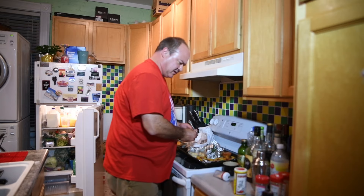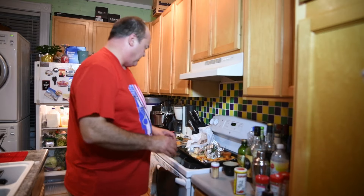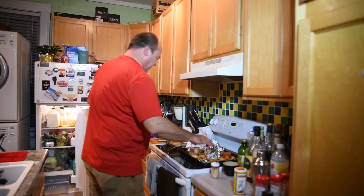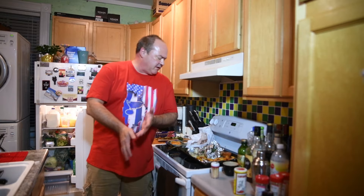I'll put the asparagus out there about the same time. I'll wait a couple more minutes and maybe put the peaches out there with about 10 minutes left to go — just enough to get them nice and warm and soft. I'll keep them on an indirect heat, but they'll cook up nicely.